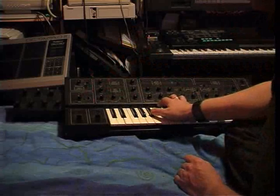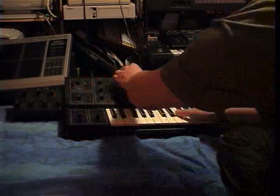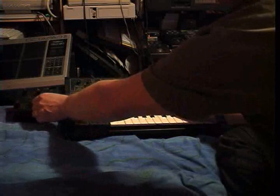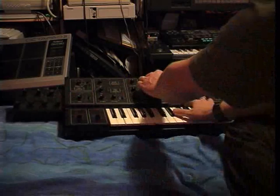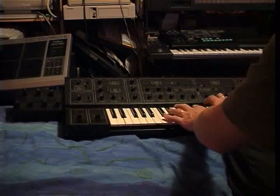I've just got the sine wave at the moment. But we can soon change the sine wave by bringing in some square. An octave lower. An octave lower. An octave lower.